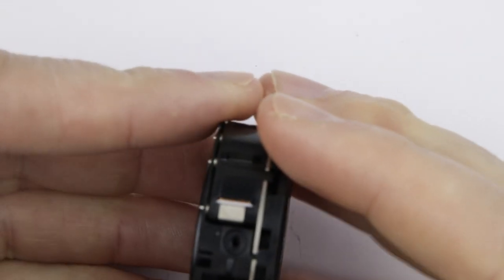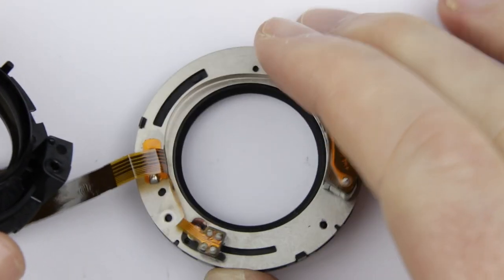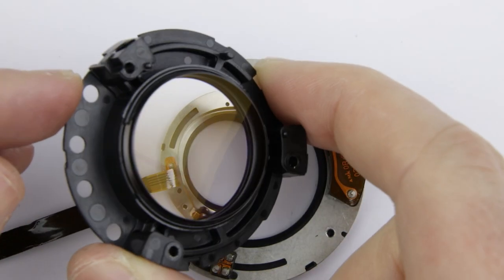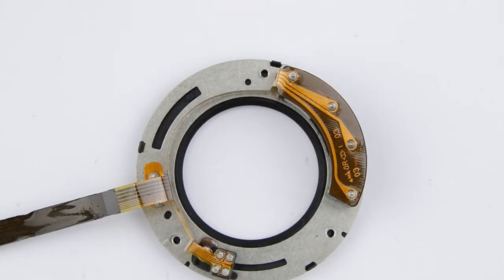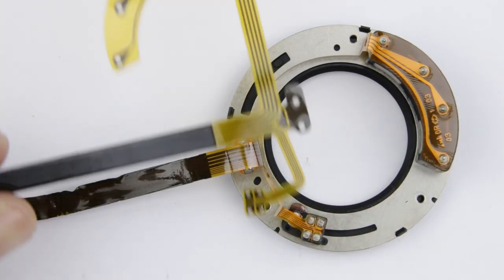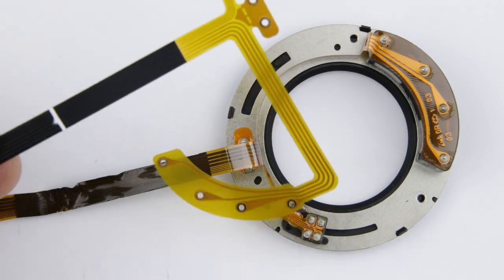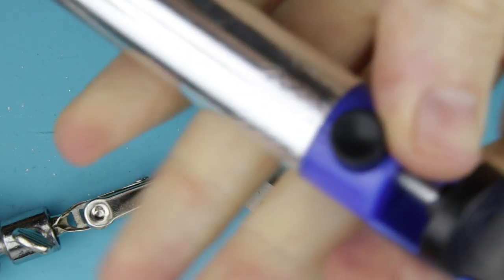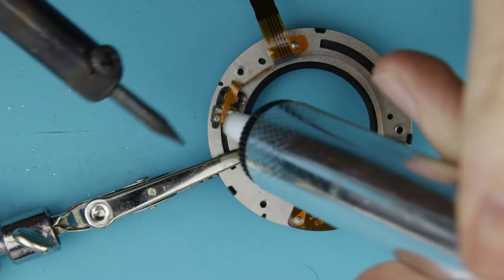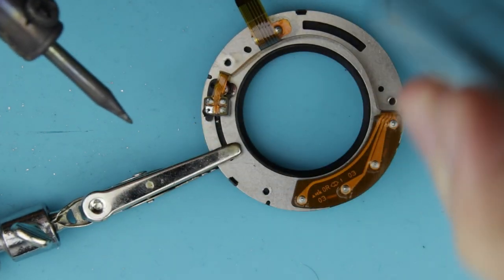Separate the two parts of the aperture unit. The next step is to remove the old broken flex cable and replace it with the new one. Remove the old broken flex cable. I'm going to remove the old flex cable in one piece, that way I can use it as a guide for bending the new flex cable.